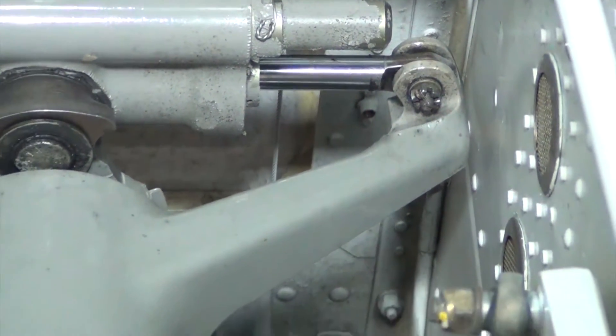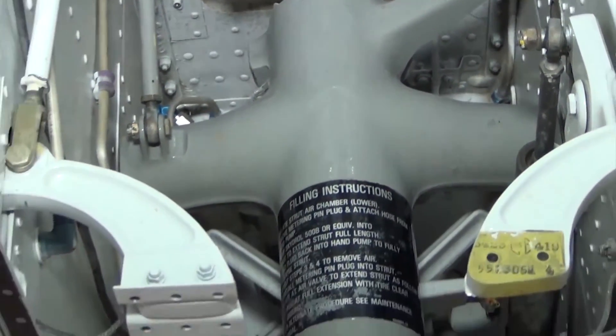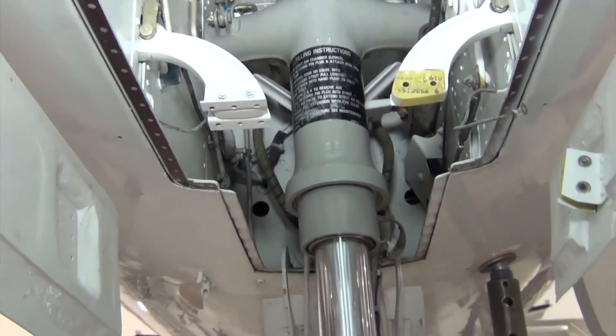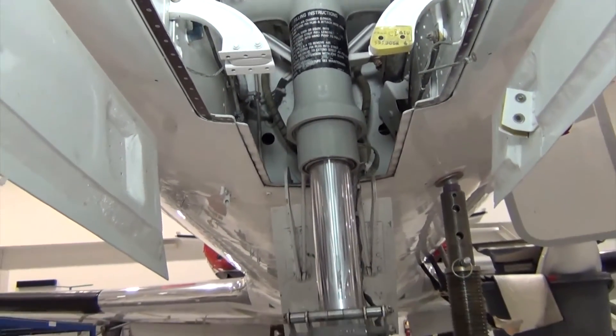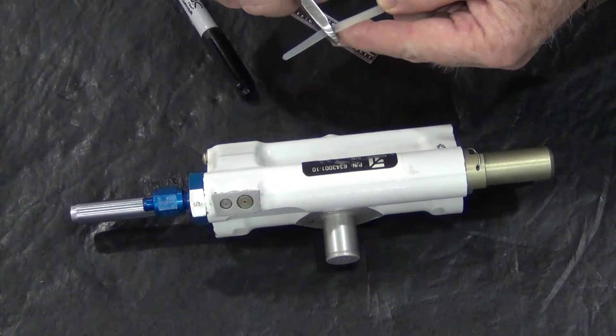The servicing check measures the depth of the makeup piston, which is indicative of the fluid level inside the shimmy damper. Due to the limited clearance between the shimmy damper and wheel well structure, a flexible probe will be needed to check the makeup piston. A tie strap makes an acceptable measuring tool for this purpose.